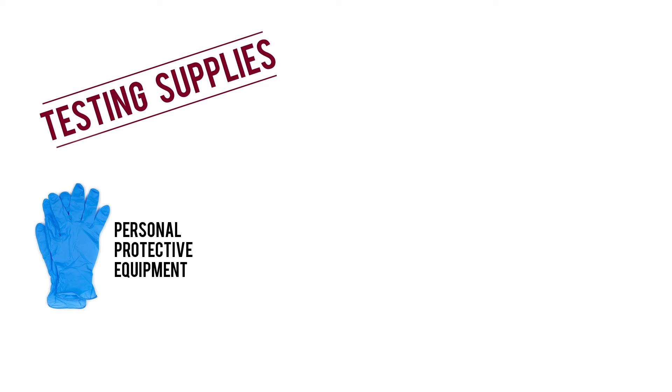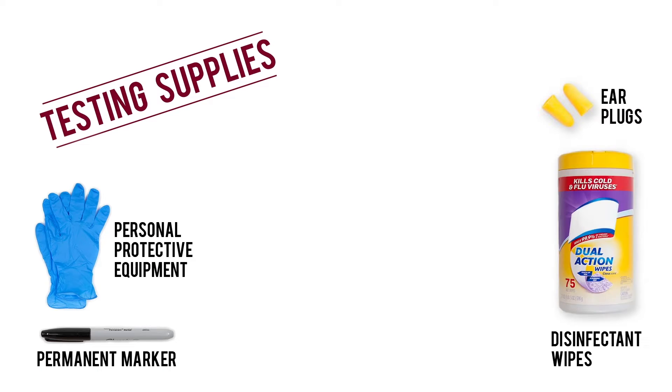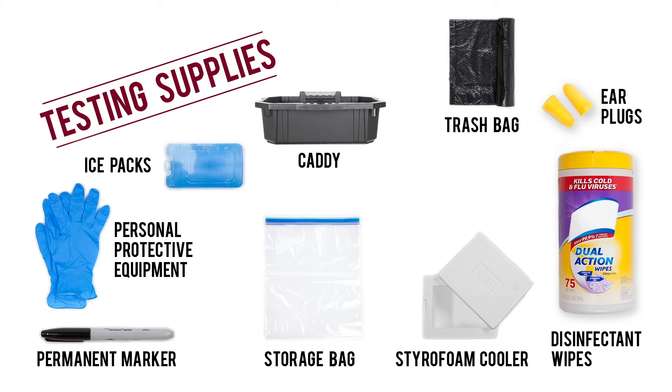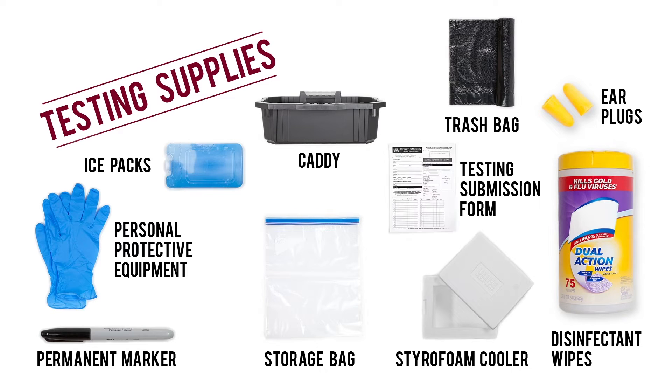Personal protective equipment, a permanent marker, protective ear plugs, disinfectant wipes, a caddy for equipment, a trash bag, storage bags for samples, a cooler, ice packs, a submission form, and mailing and packaging materials.